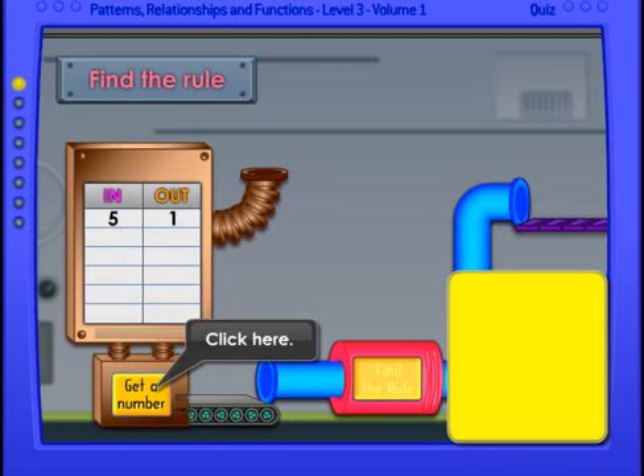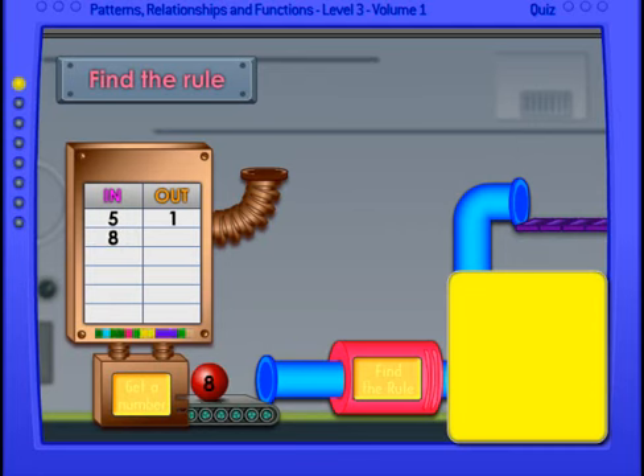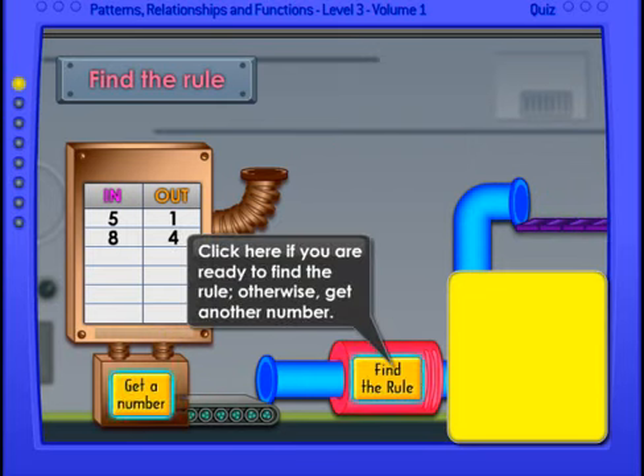For the first one, you'll notice it says five in and one out. Let's get another number. If you are ready to find the rule, otherwise get another number. You'll notice that we have eight in and four out. What do you think the rule is? Let's try another number.